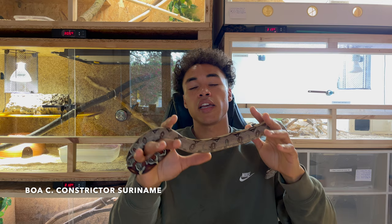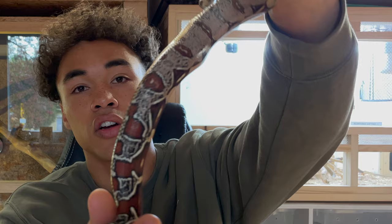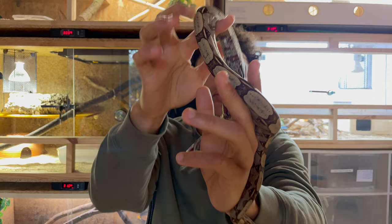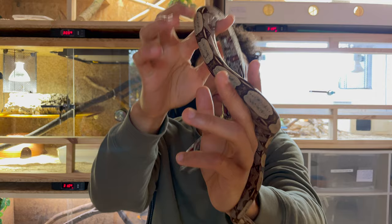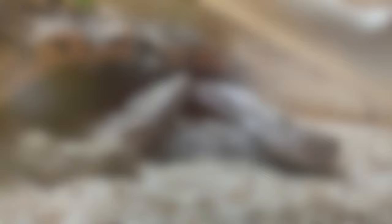I brought you a Suriname True Red Tail Boa Constrictor Constrictor today. She's an F1 female from 2020, from a different litter than the male I showed you previously. She has a much darker tail - it's like a dark brown red, really cool. She has beautiful markings in between her saddles and beautiful head markings. She's kind of active, but a perfect animal to talk about cohabitating boas.